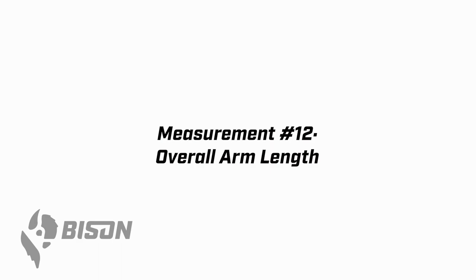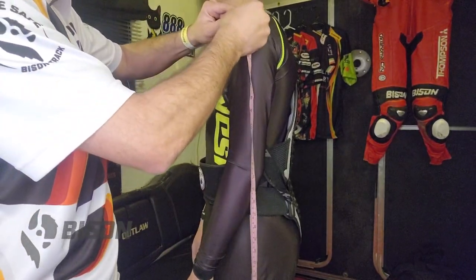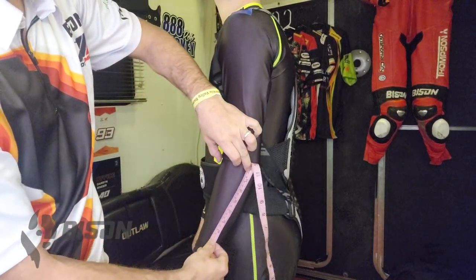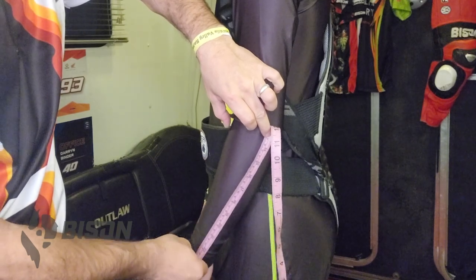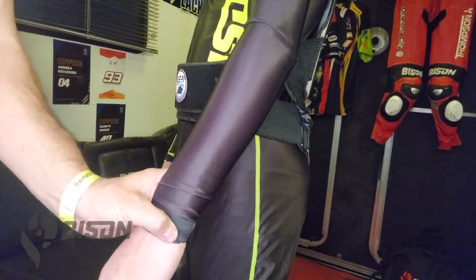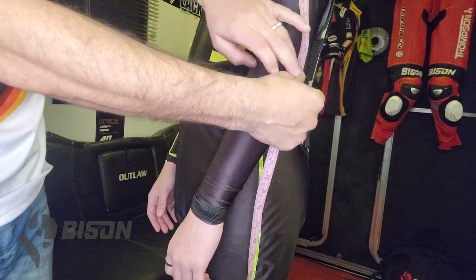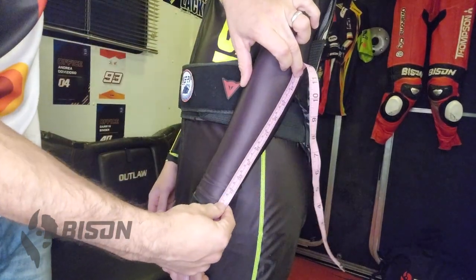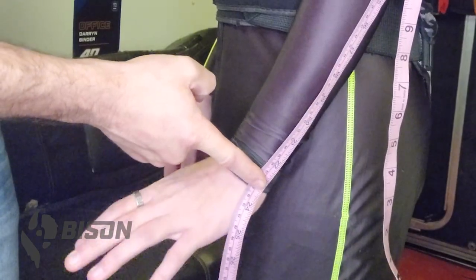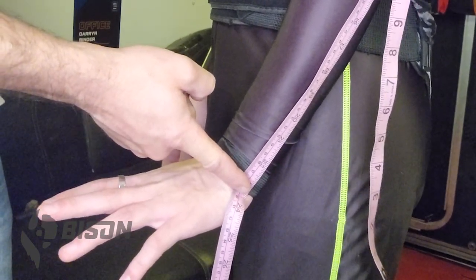For measurement number 12, go back to the tape or chalk mark on the shoulder made earlier and measure from that point down to the elbow, hold the tape at the elbow, then run your thumb down to just past the wrist bone. Once your thumb bumps over the wrist bone, that's what you record. We're measuring the overall arm length — go down to the elbow, hold it there, then turn the corner and bump down past the ulna bone.